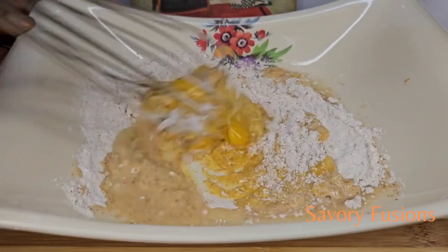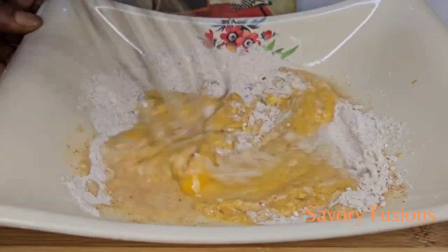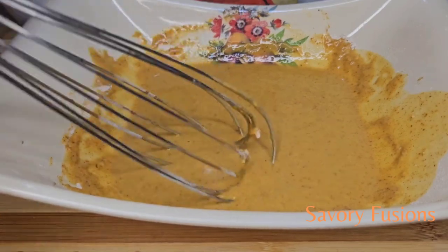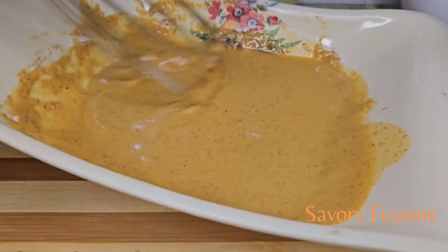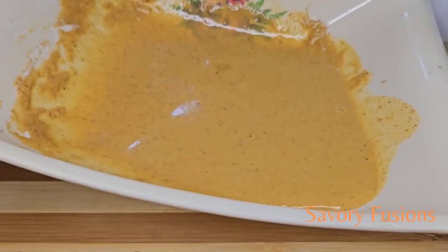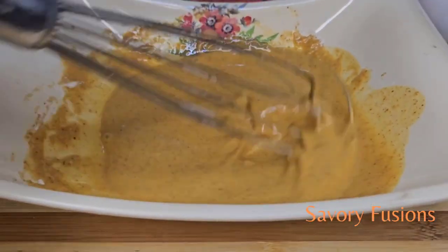Let this mix not be too thick and not be too watery — let it just be right in between the borderline. If need be, you can add a little water. The consistency should look like this.